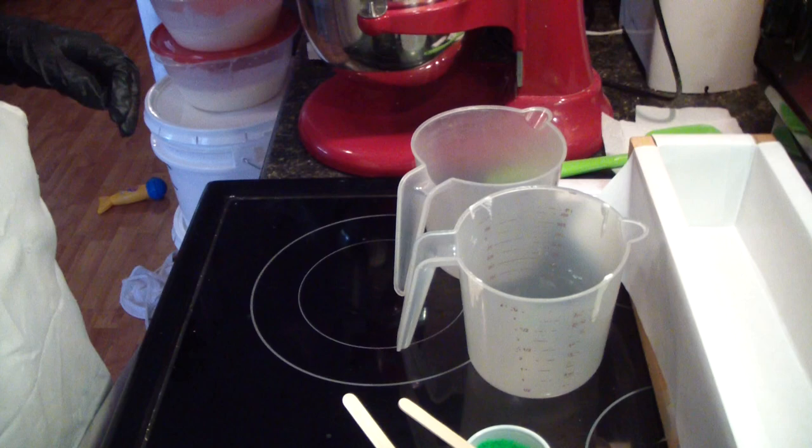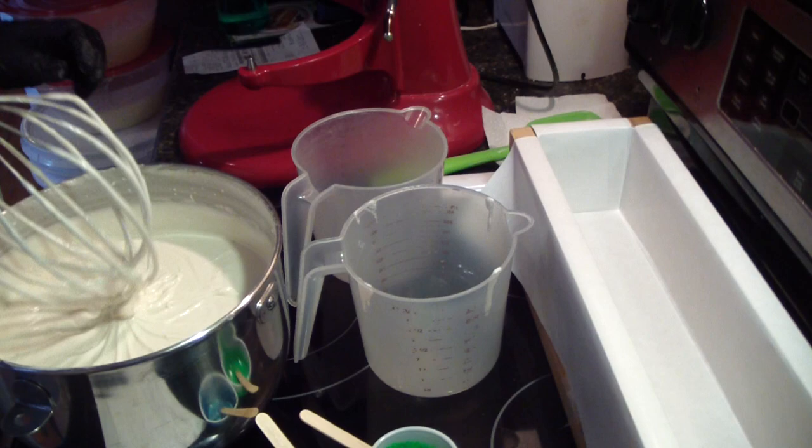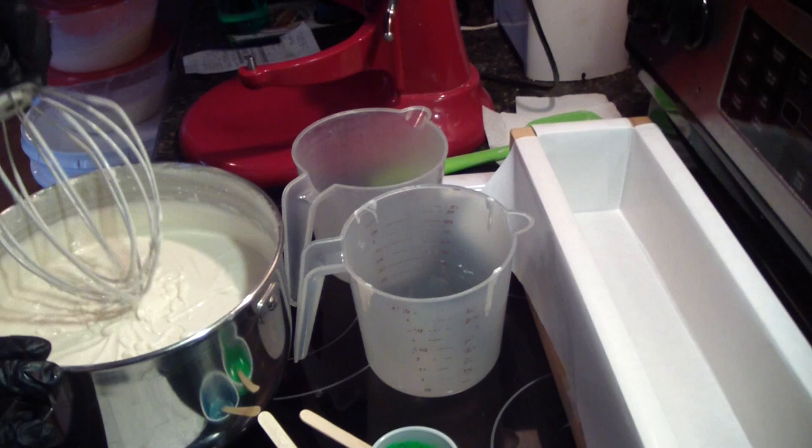Hey guys, Jen here from Ain't Unsuds and Such on Be Scented. I'm making whipped soap. I've already gone through the whole process of whipping the oils and adding the lye, everything in here.